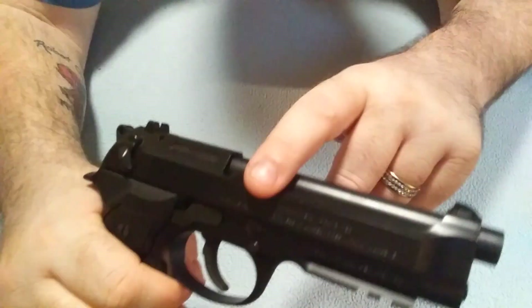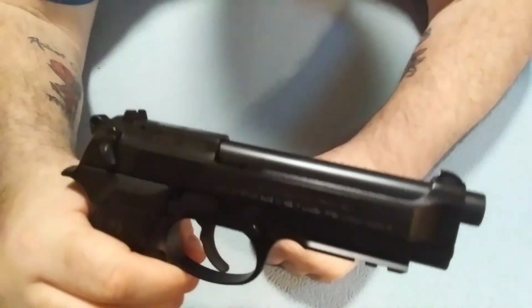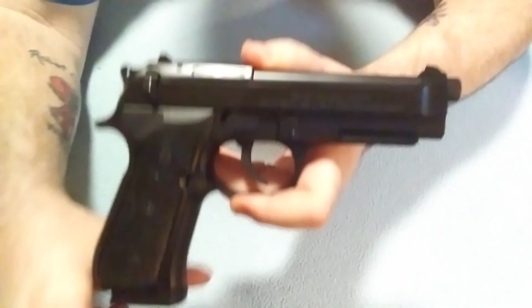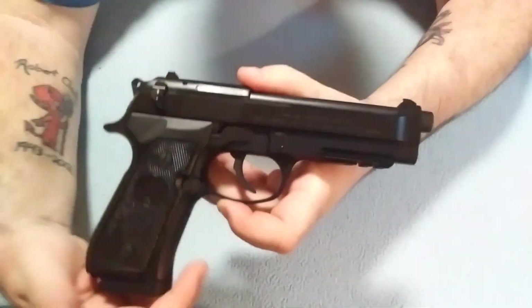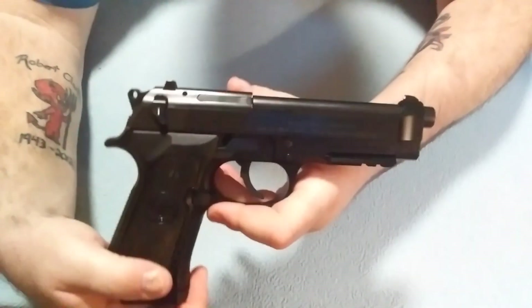The gun has a really large cutout, which reduces a little bit of weight — which is good because as of right now it's 34 ounces the way it sits, and that's not even loaded. So it's a hefty gun, but that helps with the recoil.